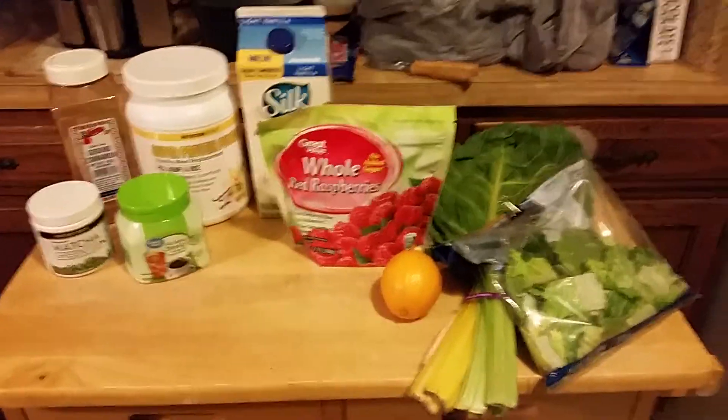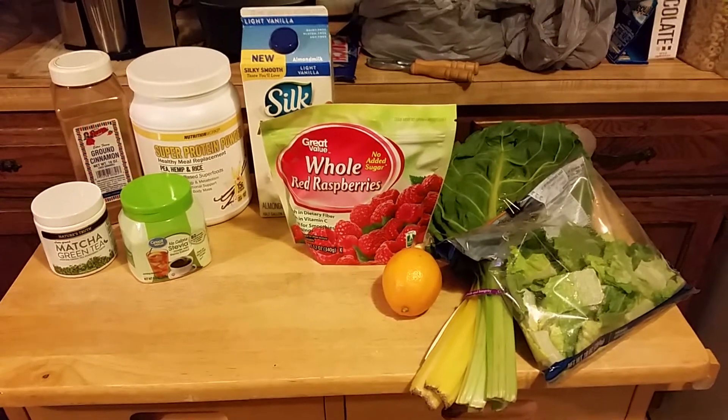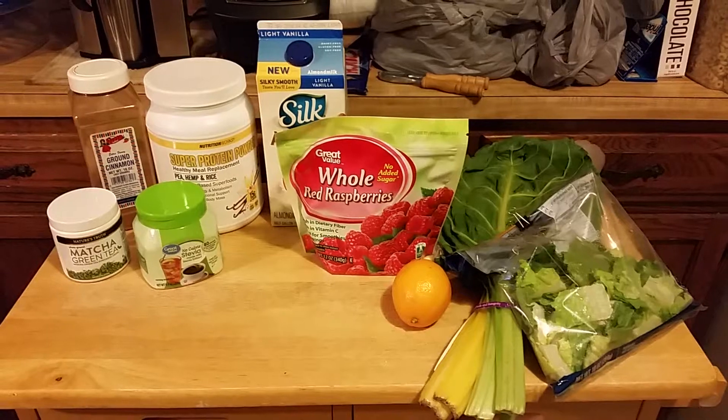Today's smoothie is number 81 of 99, and it's Raspberry Glee.